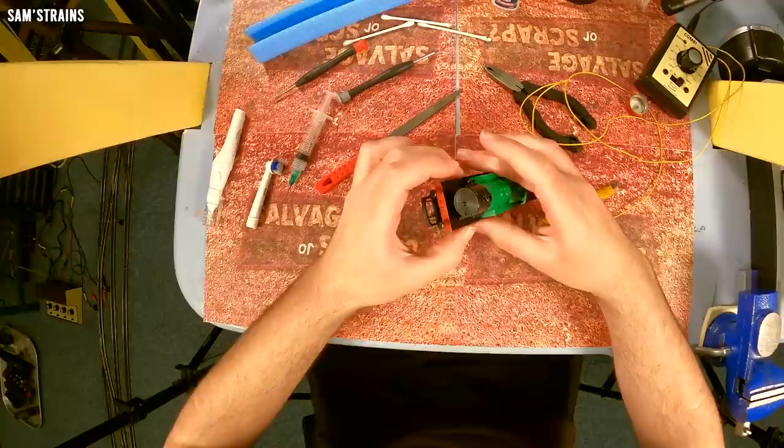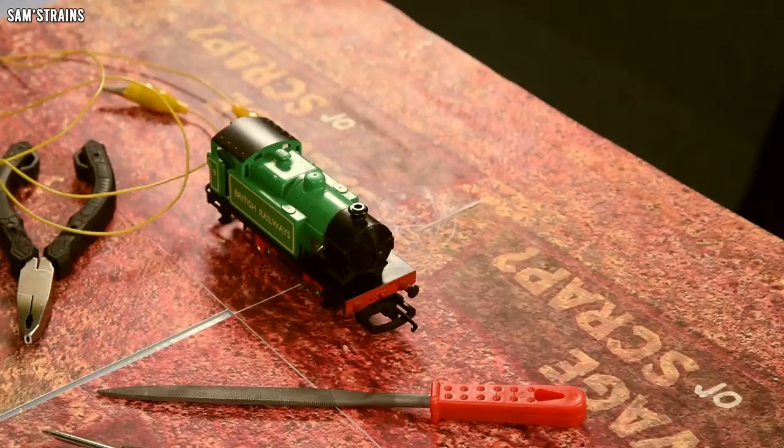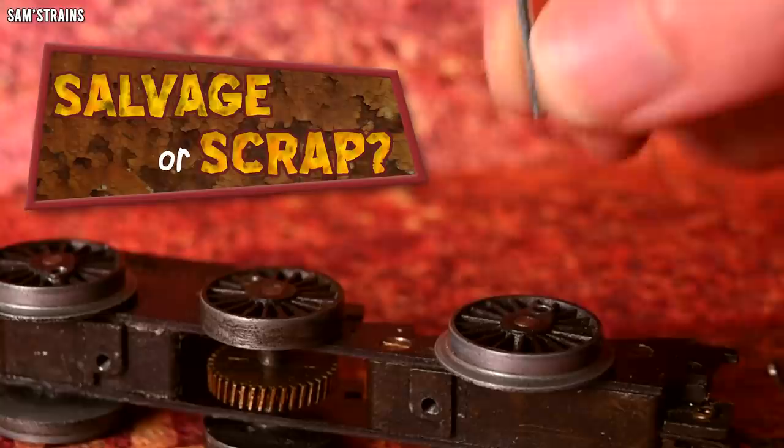That was so satisfying! Okay, it doesn't look great — it's not up to Hornby standard — but the loco is fully serviced and it has a smoke box door. Time-o-matic, stop the clock. One minute fifty-four remaining. Let's get this back to the workshop and confirm that it still works.